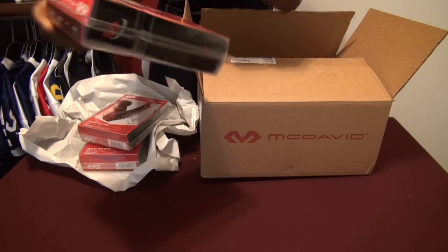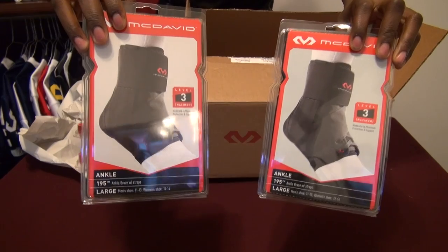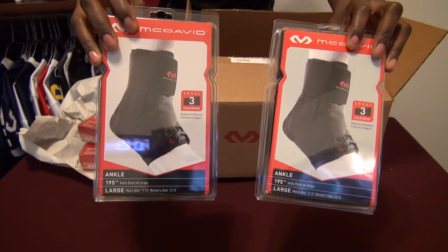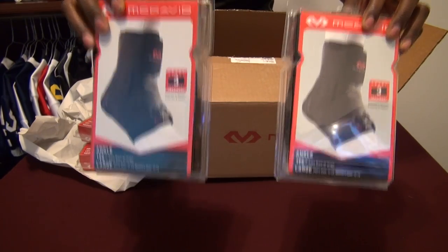Similar to the wrist straps I reviewed last year, I also have ankle braces. These are level 3. A lot of you guys like to spat or tape your ankles — we'll see how these hold up and if there's a cost savings, kind of like I did with the review last year.